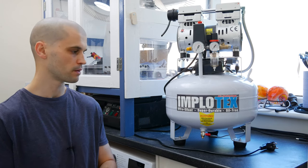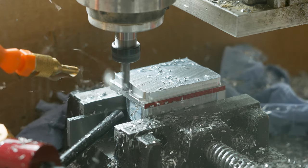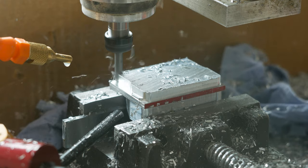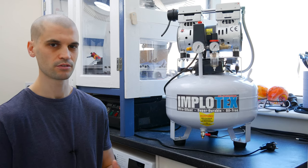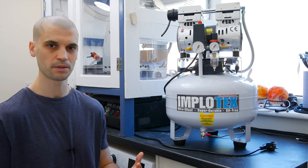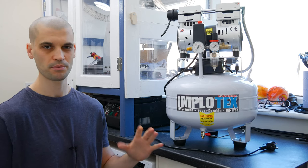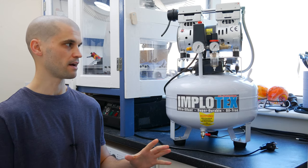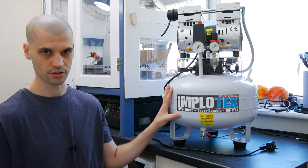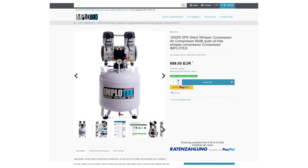I've been using this air compressor for about two months now. I bought it primarily for the CNC so I can use air blast and also some mist coolant with it. I wasn't really too sure if this was going to be powerful enough or if the tank was going to be big enough, but I've actually been pleasantly surprised. I think 35 liters is probably the lowest you should go for.